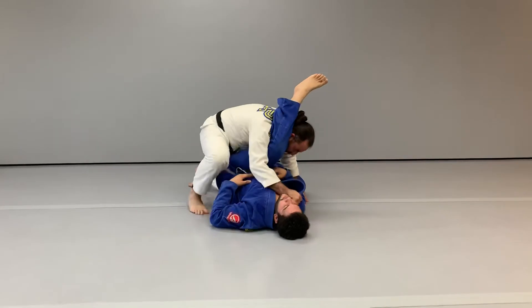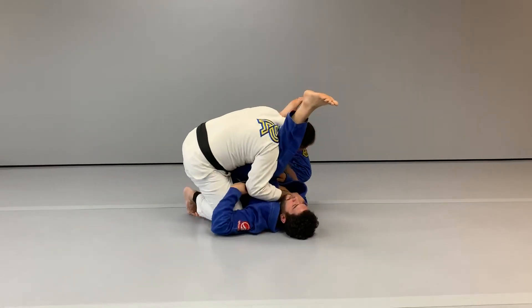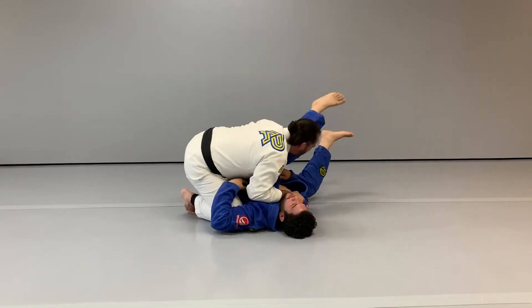Step forward with the right foot, pushing your knee to the floor inside his armpit. The other leg comes up. Then lift my head up and pass guard.